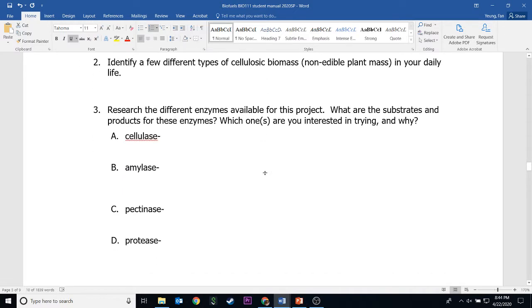Now part three: you'll use the internet to do some research on these four enzymes. What you need to find is the substrate for each one of these enzymes. For example, for cellulase, you would write something like: cellulase breaks down cellulose, which is the substrate. So the enzyme cellulase will break down the substrate cellulose into glucose, which is the product. This question is asking about the substrate and the product for each one of these enzymes.